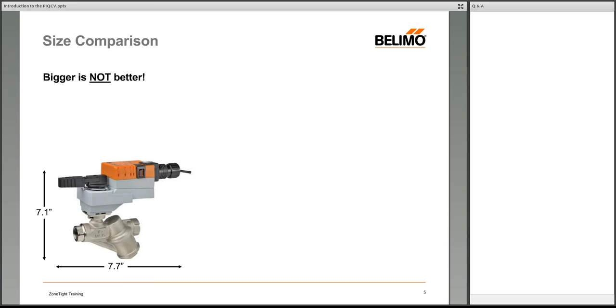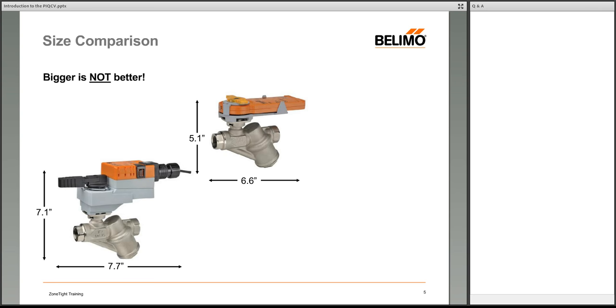To illustrate the size difference: Belimo's PICCV with an LR series actuator measures over 7 inches tall and almost 8 inches long. Height is especially critical for zone-level applications where valves go into cabinets or crowded plenum areas. Belimo made efforts to use the slimmer KR series actuator on the PICCV, cutting a couple of inches off that height.